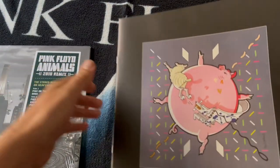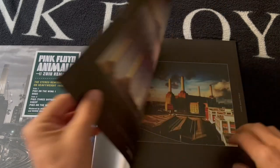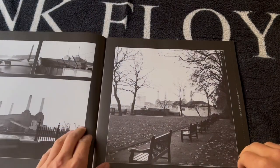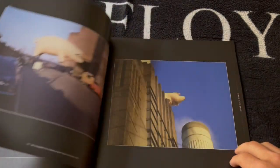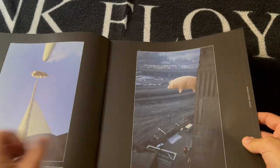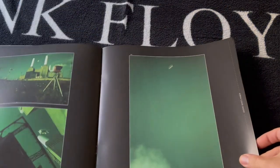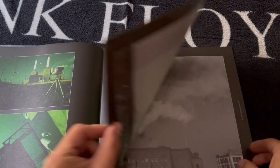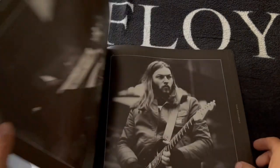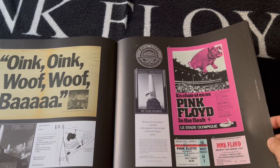So the upper sleeve contains the full booklet. This just features some original photography from the 1976 shoot — I think it was November, December '76. Some nice original photos in a 12-inch square booklet. Feels nice, good quality. All original photos and then the band members from the time.